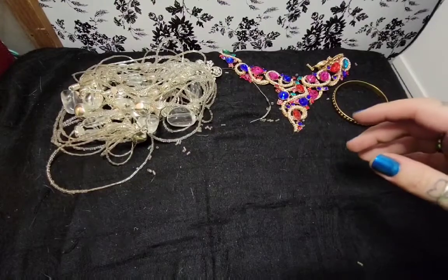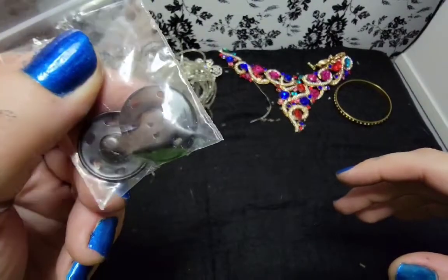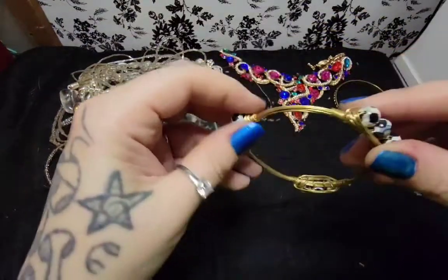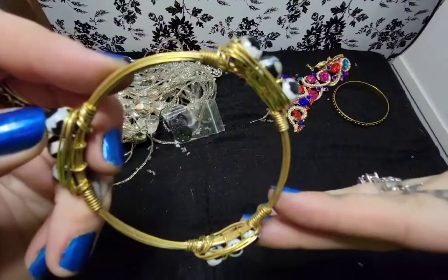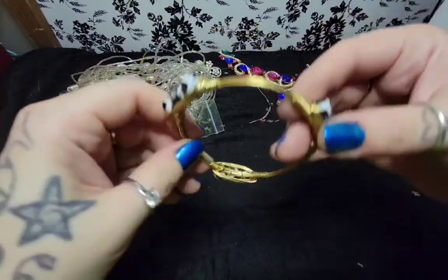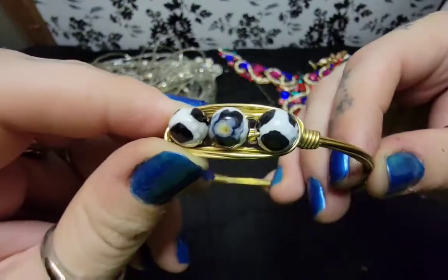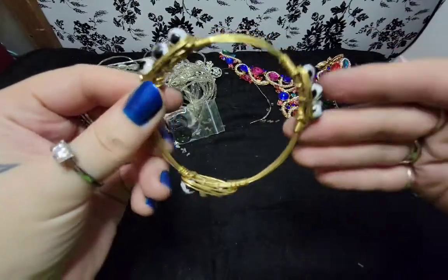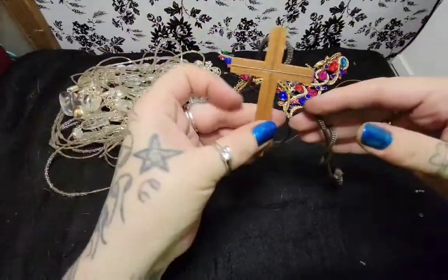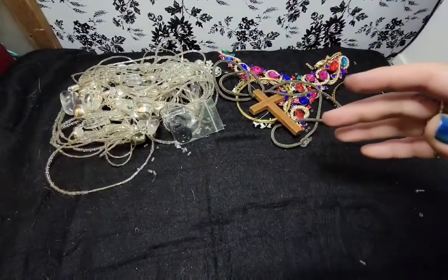Let's see what else we have here. We have some kind of button. A bangle with - I think these are just painted beads. Now that one looks like it would be a real stone, but the other ones don't. I mean, it's cute. We have just a regular wooden cross necklace on a rope. Nothing really fancy.